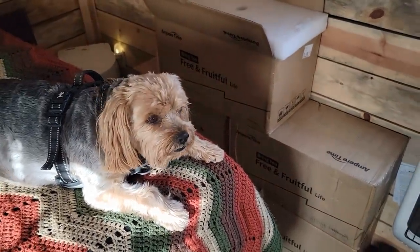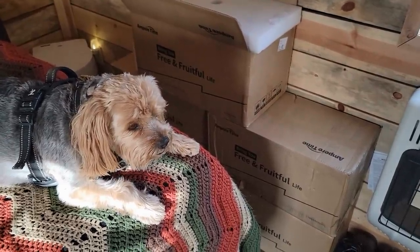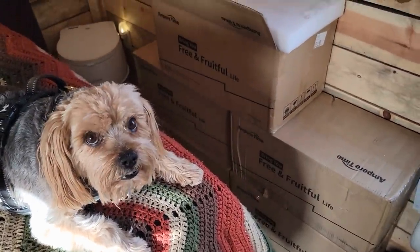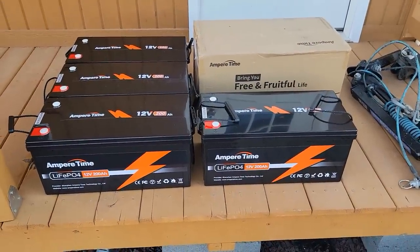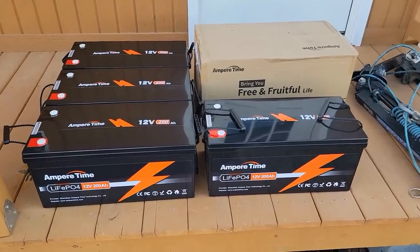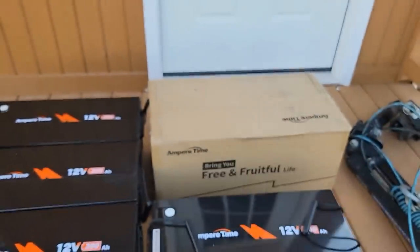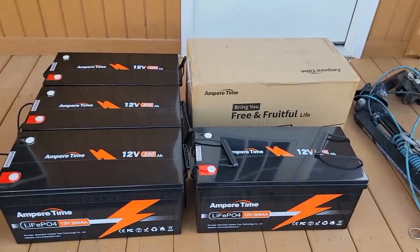I will eventually get them where I can charge them off the solar. But for now, just think of a big power station that I'm building — a real big one. I've got four AmperTime batteries open. That's 800 amp hours of LiFePO4 lithium battery. One is still in the box — that is another project. For this project, I'm just using four.